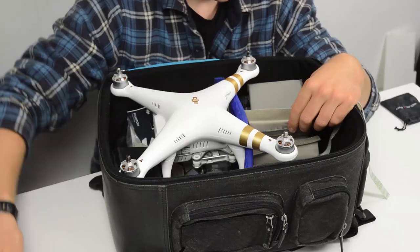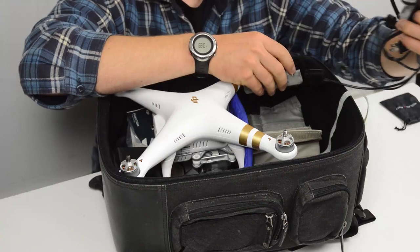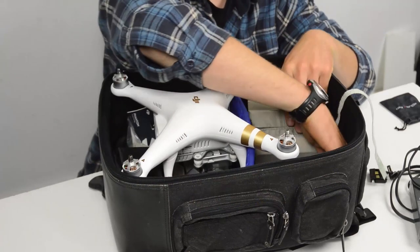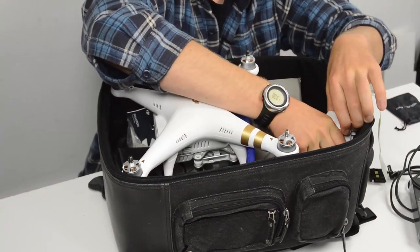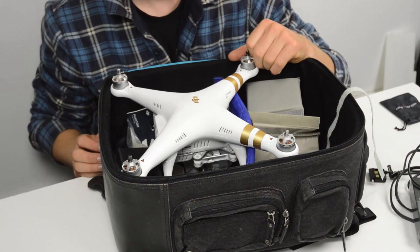The controller comes out, and then over on the side you pull this velcro apart and you can get out the charger. I have two chargers and they both fit in there quite easily, which is nice. Then in what I call the basement — underneath where the controller lives — there's room for four or more batteries. I keep them tucked down there; they're out of the way and they keep that weight nice and low to your back.